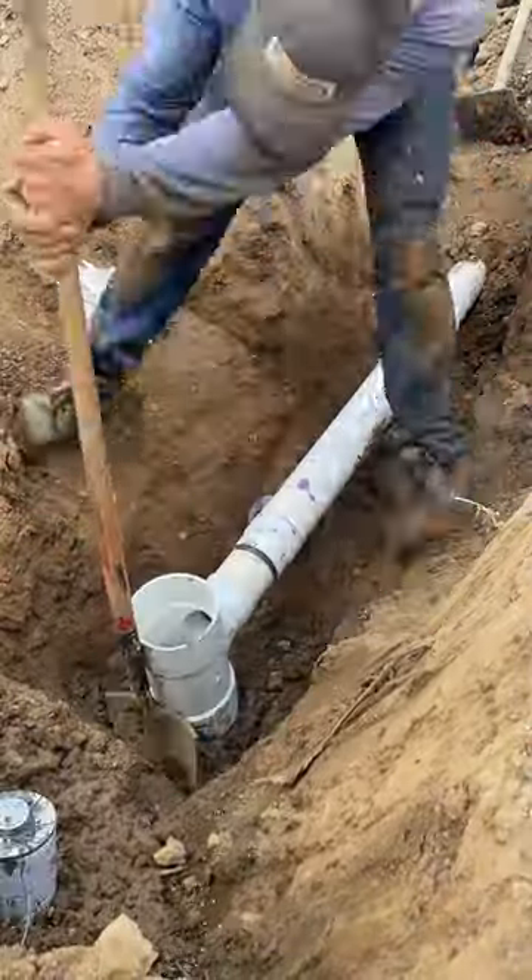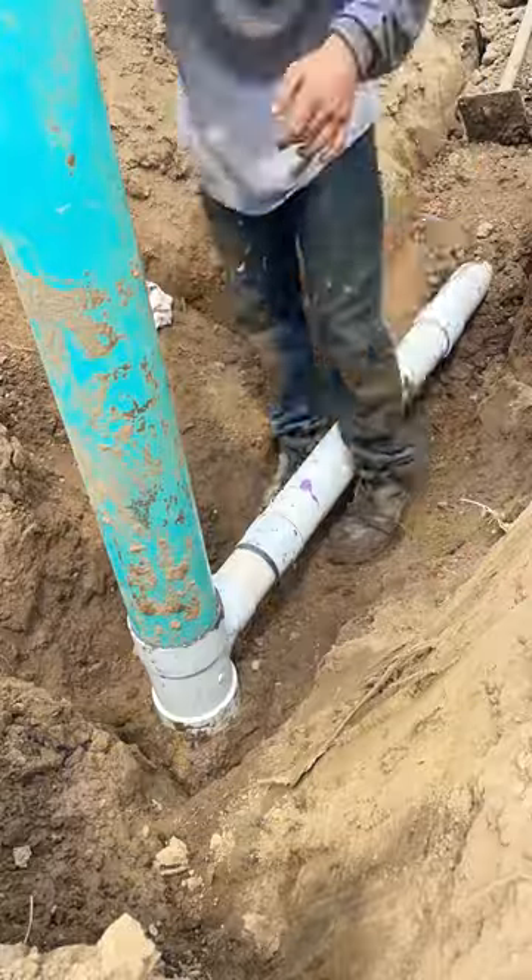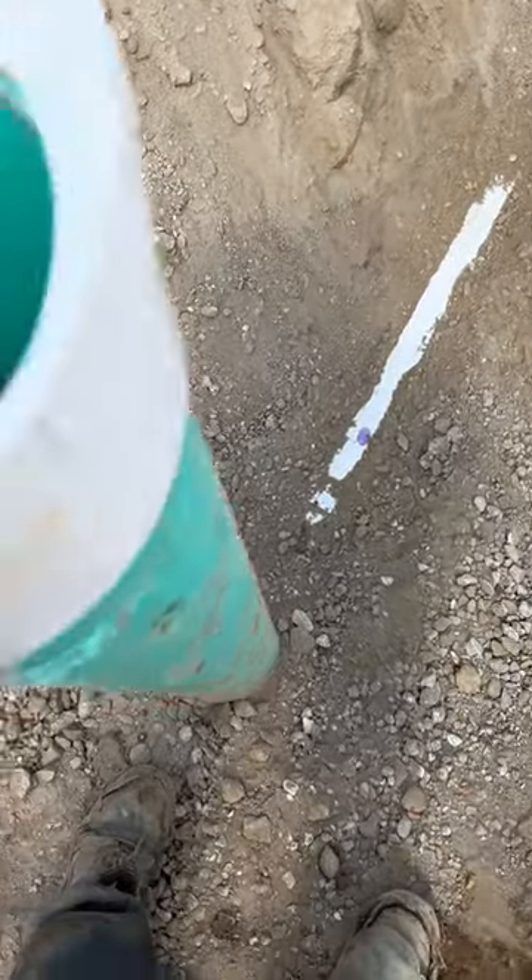I had to fight this for a little while — it was very hot on this day — but I finally got it done. Go ahead and backfill with some gravel and just listen to the drain. Thanks for watching.